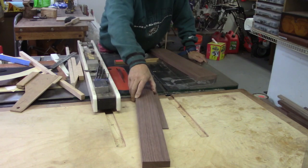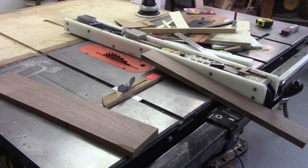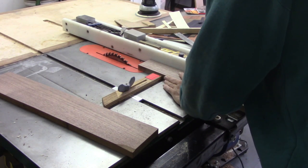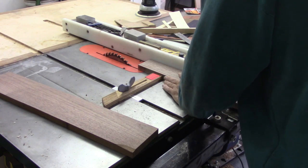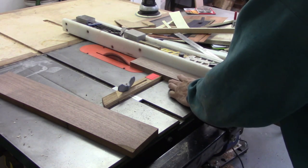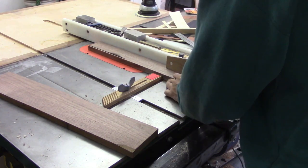Of course, be careful. Here I am with a different angle cutting the thin strips. And you cut on and there's probably about a dozen of them that you need to do.